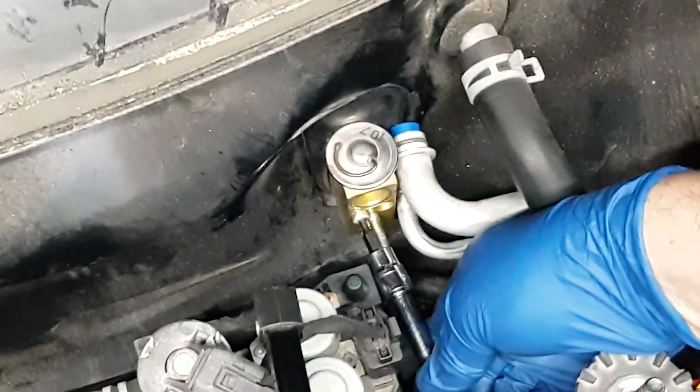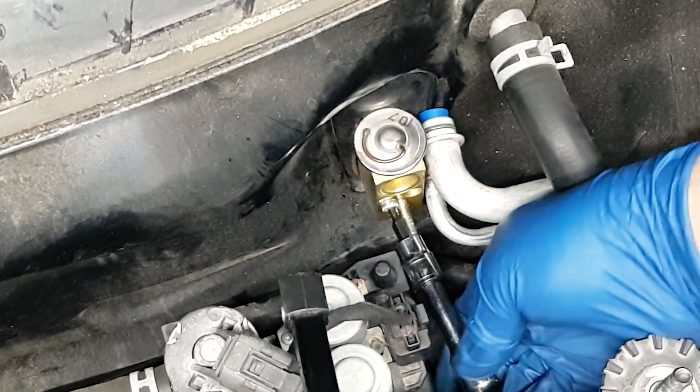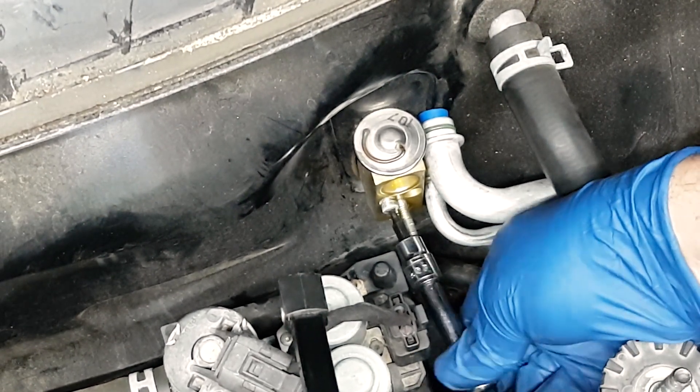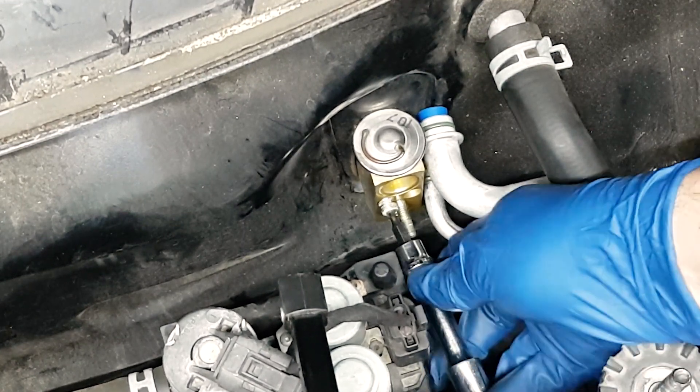When you tighten this, you want to tighten the left side, then the right side, then the left, then the right — that's what the Mercedes-Benz shop manual says.